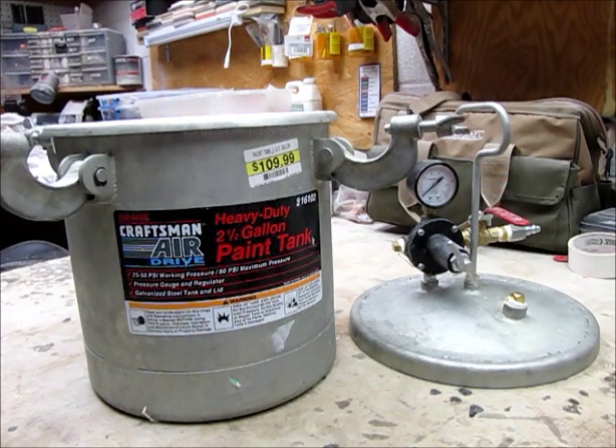This is Brian from Fool for Peppers. I want to give you a quick review of a pressure pot — this is one I just recently built. I've had many questions about whether I use pressure when I'm casting, and I personally do.